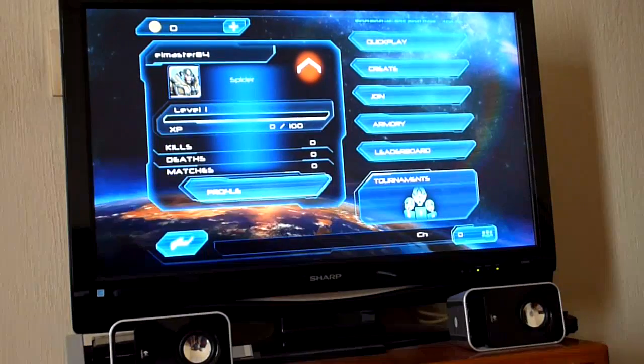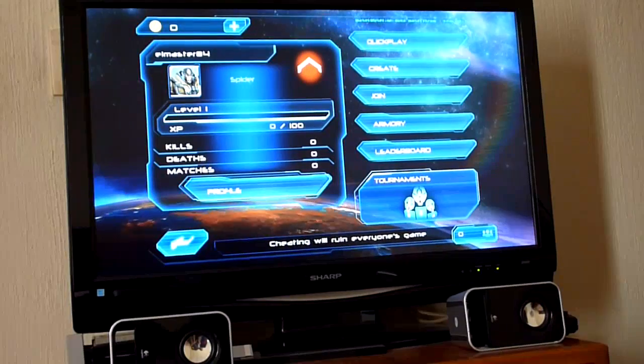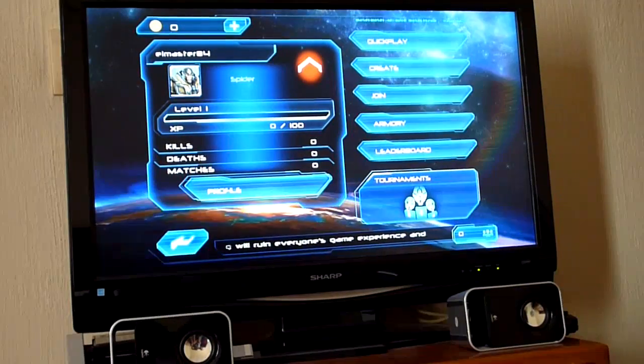Right now I'm in multiplayer mode. This is the first time I've entered multiplayer, so bear with me if I get killed a lot.